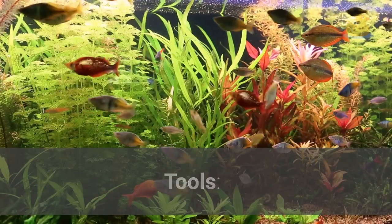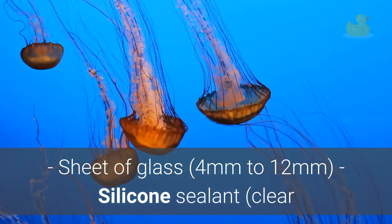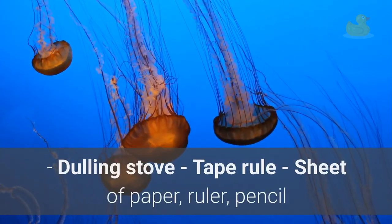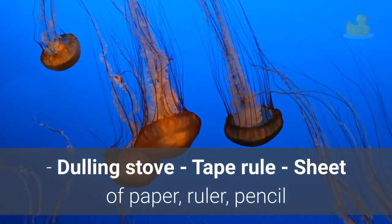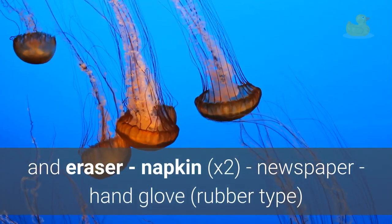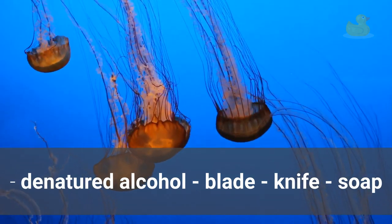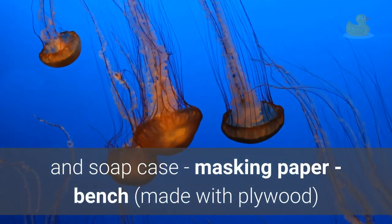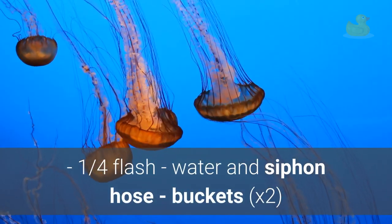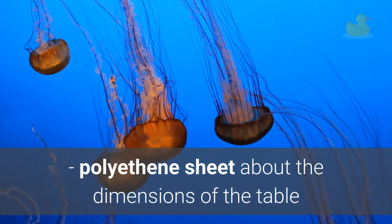Tools needed: sheet of glass 4 mm to 12 mm, silicone sealant (clear and transparent), silicone gun or syringe, dulling stone, tape rule, sheet of paper, ruler, pencil and eraser, napkins x2, newspaper, hand gloves, rubber type, denatured alcohol, blade, knife, soap and soap case, masking paper, bench made with plywood, 1 quarter flask, water and siphon hose, buckets x2, and a polyethylene sheet about the dimensions of the table.